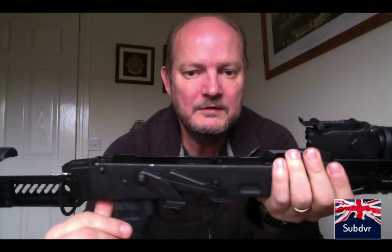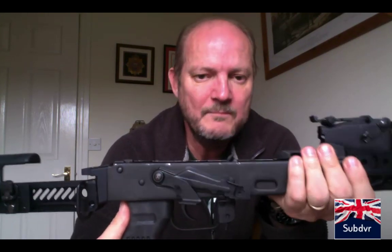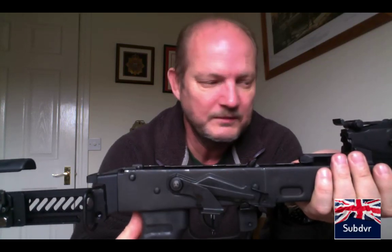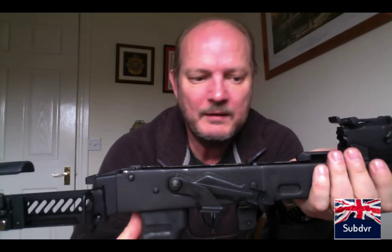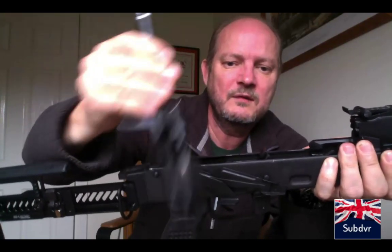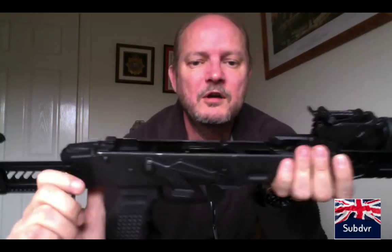Maintenance is particularly simple now there are no gas parts — it's not reciprocating and firing gas back and forth. We don't need to worry about cleaning the gas parts because there's no gas coming back here. It's a bit like our UK versions of the AR-15s: very clean to shoot. I've put around 200 rounds through this, and pretty much all I do is wipe over the working parts and pull the barrel through a couple of times — that's it.